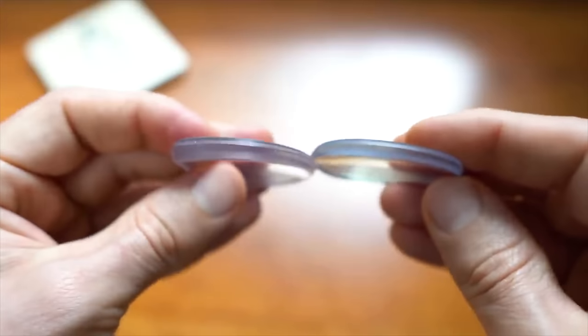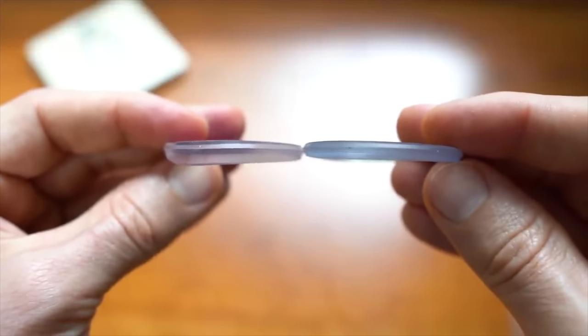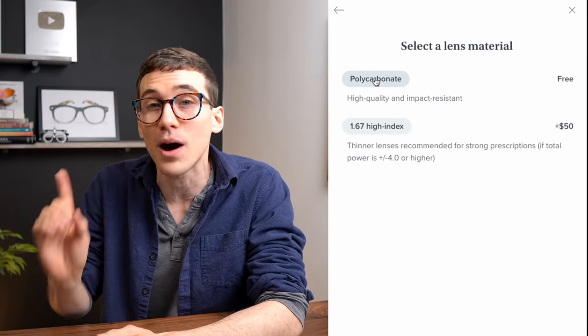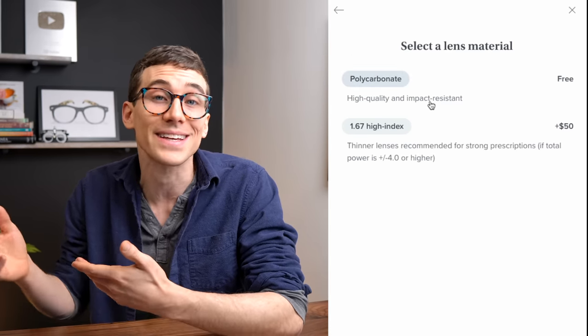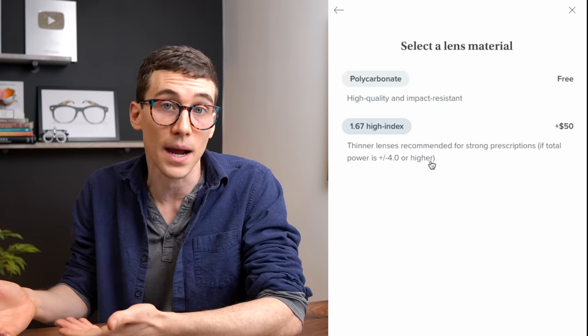One thing that is really important to look for when investing in eyeglasses is the quality of the lenses and any special coatings or treatments that can be applied to them. Prescription glasses from Warby Parker only come in two different lens material options — a standard polycarbonate lens, as well as a high-index 1.67 lens for those with higher prescriptions over four diopters.